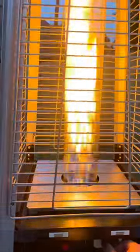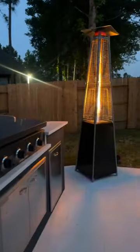You are gonna love my latest Amazon patio find. This outdoor heater turns on with just the push of a button and it uses a propane tank. It also came with a cover.